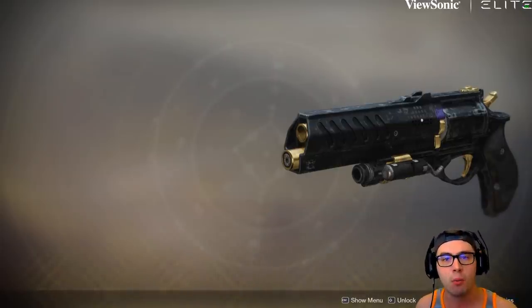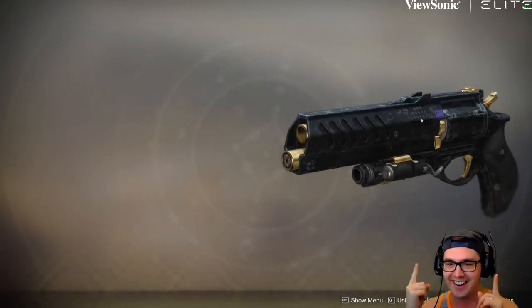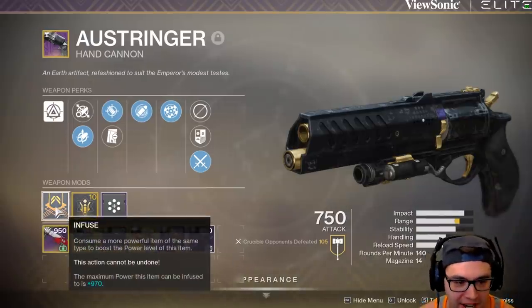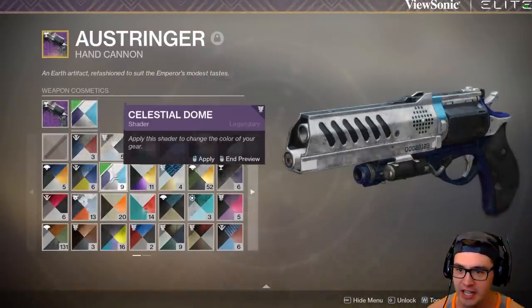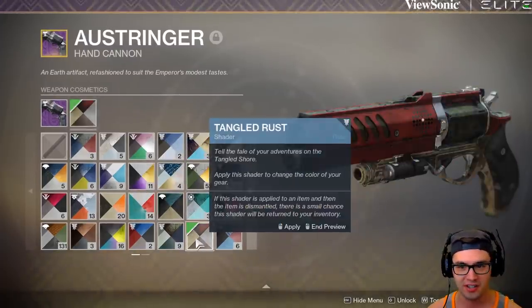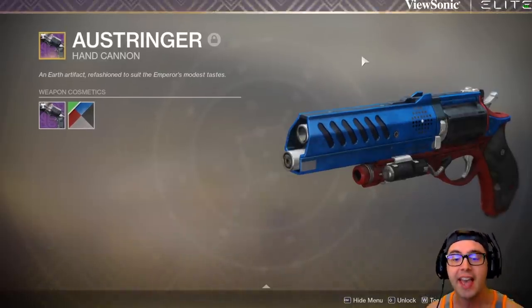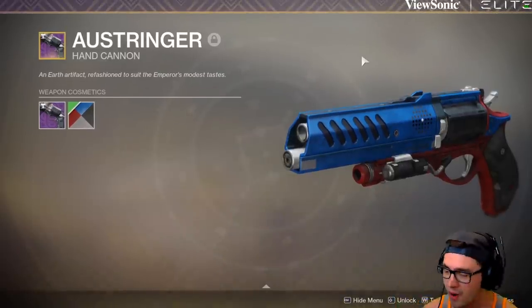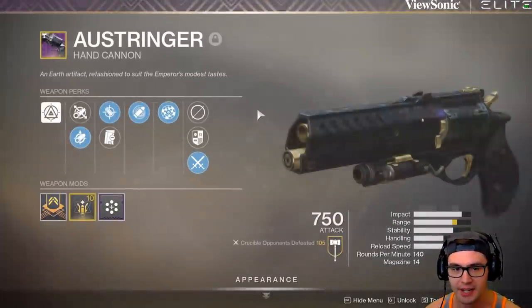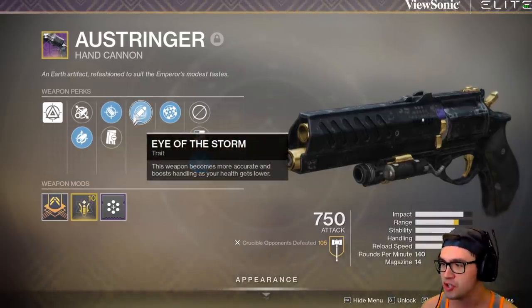There are a couple things I want to note. Number one — holy cow, is that thing not sexy. I mean, you cannot tell me that gun isn't gorgeous. Don't even look at the perks yet. This gun is damn gorgeous, and I want to use it. I truly want to use this gun and showcase one of my favorite perks in the game — Eye of the Storm. It's probably on like five weapons in the game.